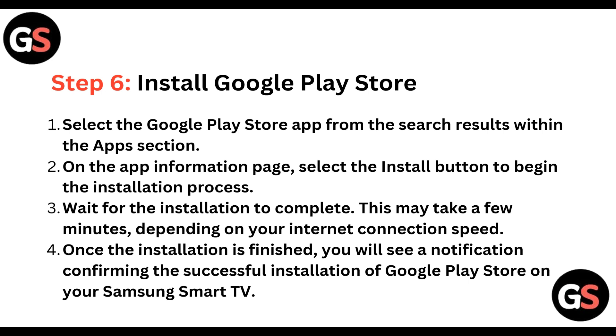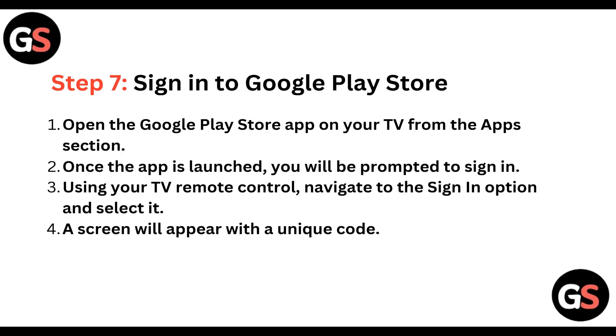Step 6: Install Google Play Store. Select the Google Play Store app from the search results within the Apps section. On the app information page, select the Install button to begin the installation process. Wait for the installation to complete — this may take a few minutes depending on your internet connection speed. Once finished, you will see a notification confirming the successful installation of Google Play Store on your Samsung Smart TV.